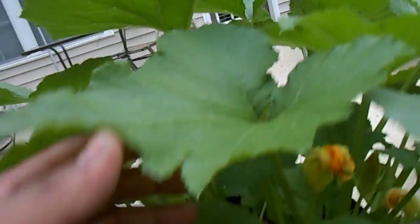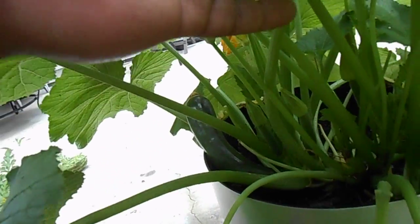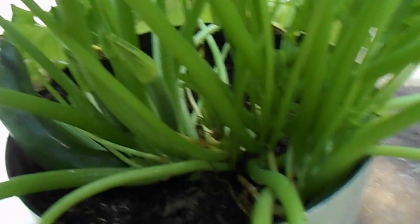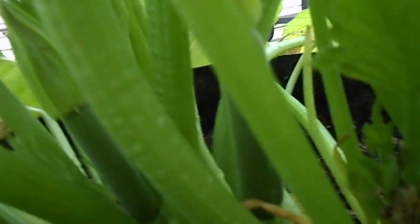This was the zucchini plant that got hit by the borer worm, that I moved from the big garden. And look at that — it's doing fantastic. As you can see, there's another zucchini right back there.